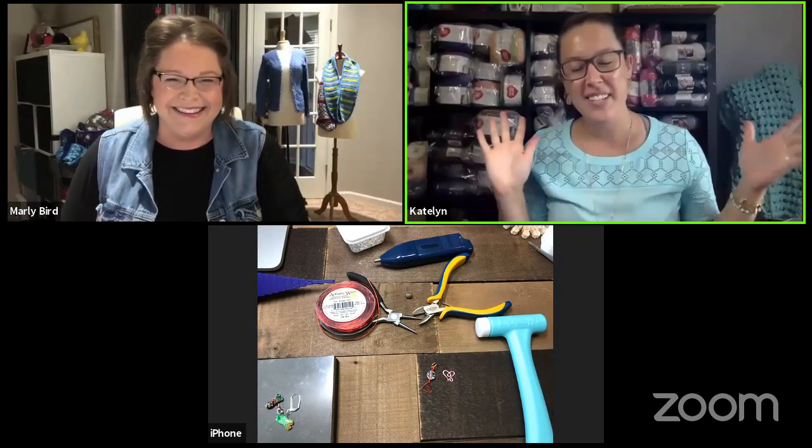Good morning everybody! We are so happy to have you back. Just a reminder: we are here early today because Marley has a class at one o'clock Eastern over on Michael's, which you can still register for — we'll get you a link. But right now we're here for our stitch marker event, and we are on day nine!